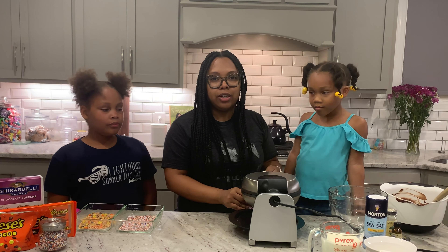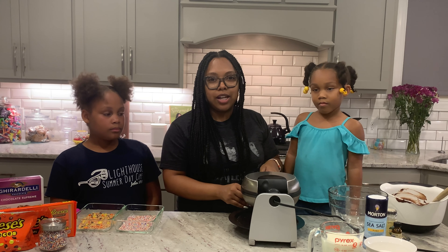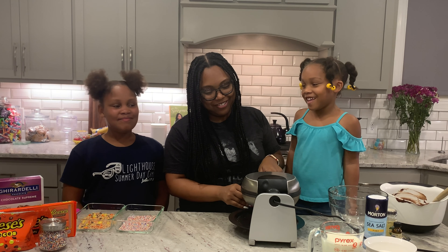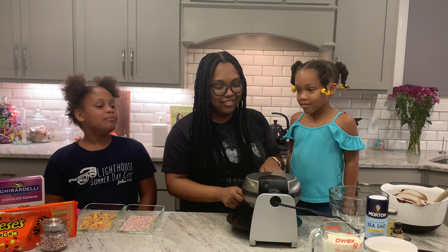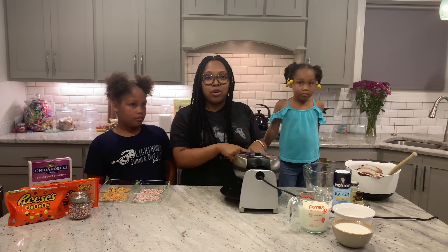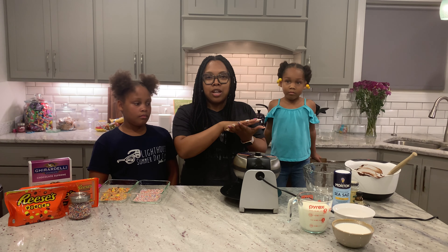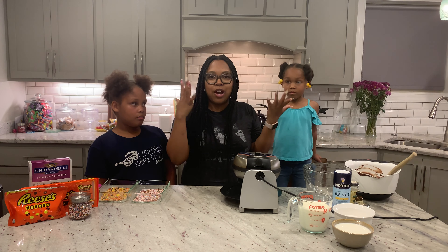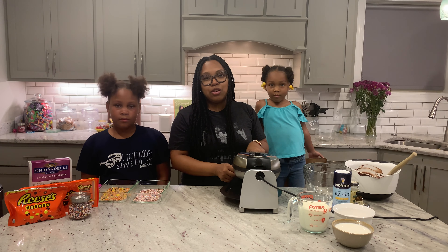If you let the brownie cook a little bit longer so it's kind of crispy, it'll be easier to take it out. You want to make sure that you don't open the waffle iron prematurely. If you do that, you'll end up with a brownie that splits on both sides and you'll have to make another brownie — not just a waste of mix, but it will take you even longer to make your sandwiches.